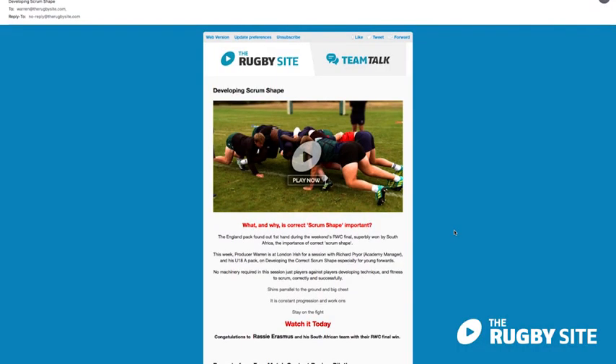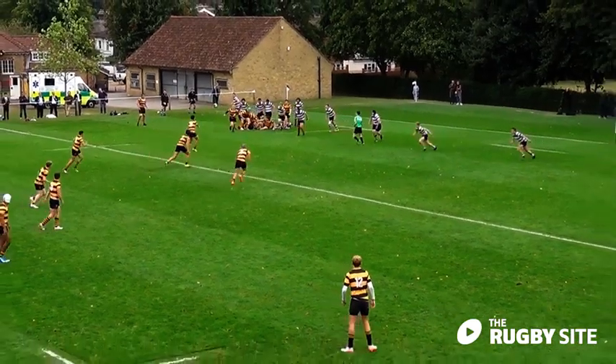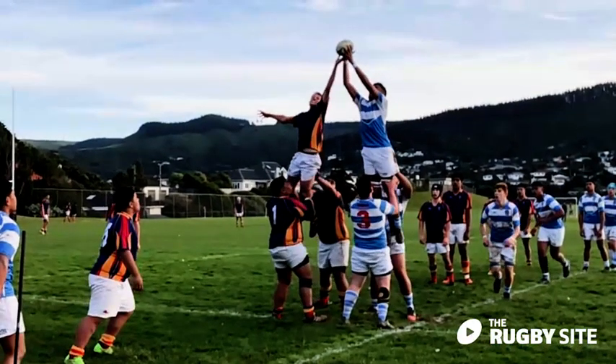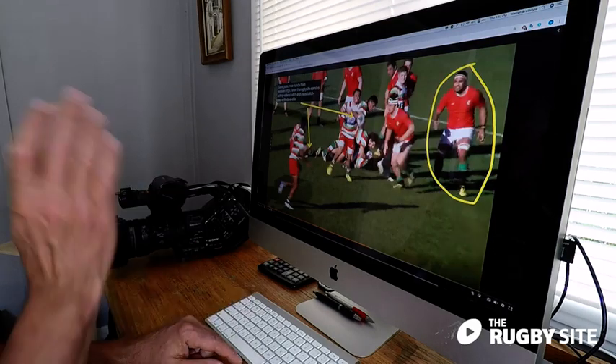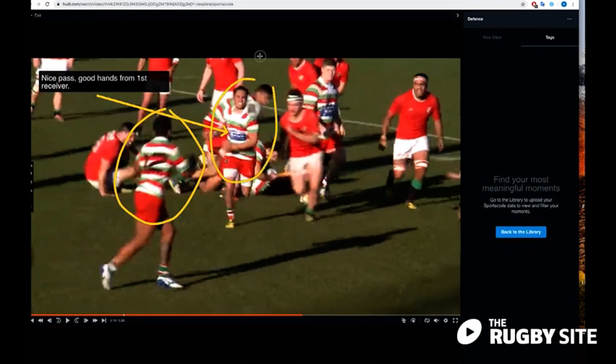G'day coaches, Warren here from The Rugby Site. We're really excited to be launching this new Match Content Review service on The Rugby Site, so big thanks for signing up. If you haven't, check it out because we've got a great group of players and coaches ready and waiting to analyze the videos you send in, including former internationals, super rugby coaches, and top-flight players and coaches from all around the globe.